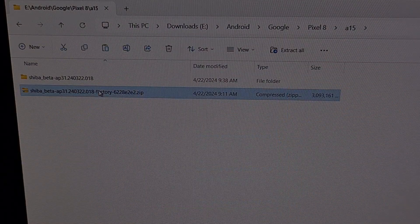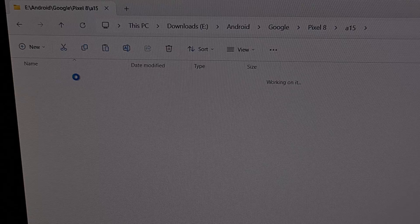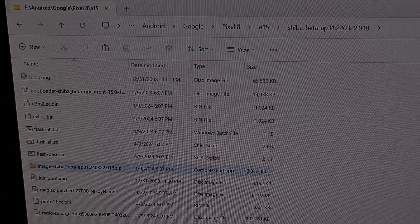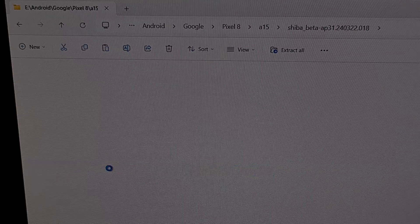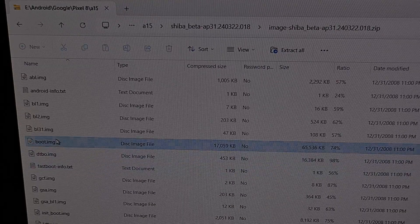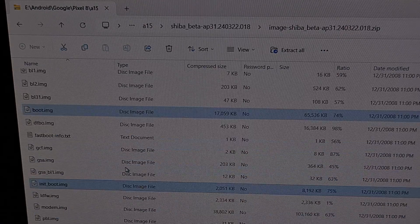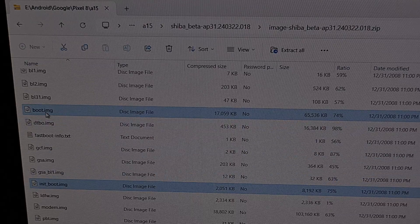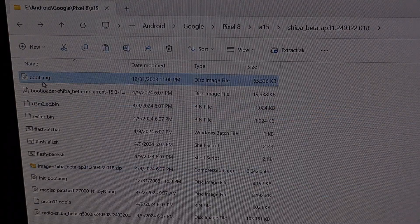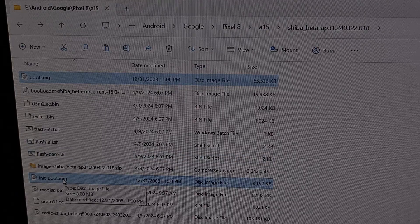Here we have the firmware file that I had downloaded. When we extract that, we get a folder with a set of files. You're going to have another zip file in there, and when we go into it, you're going to find a boot.img and an init_boot.img. We're going to go ahead and extract both of these files.